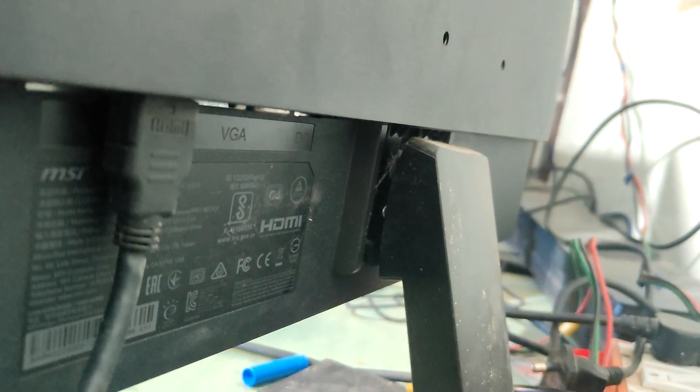Here you can see the DP port which connects to the back of the graphics card, and you connect your HDMI cable here — simple, clean, and easy. On the bottom of the monitor you can see one HDMI port, a DVI cable port, and a DC input.